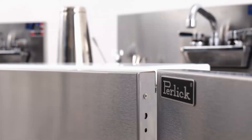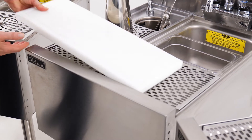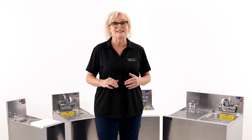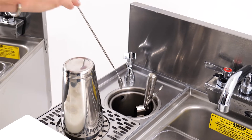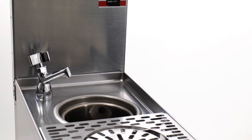Several models include a cutting board for garnish prep, and when you don't need the board, remove it to utilize the drain board beneath. Also available, the 6-inch diameter bartender's tool well with faucet keeps strainers, spoons, and muddlers clean and ready for the next drink.